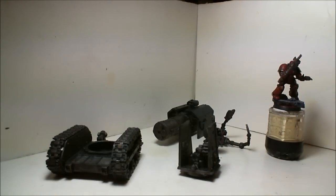Hey everybody, just making a quick update here. I am actually working on some Warhammer stuff, painting my Thunderfire Cannon.